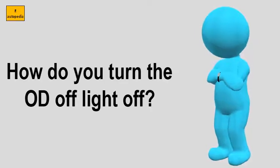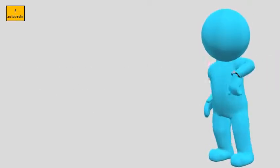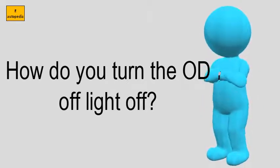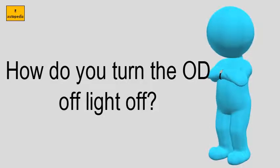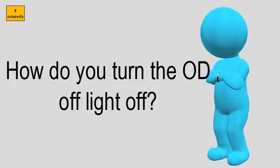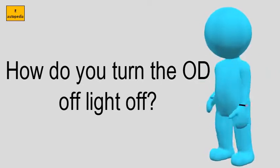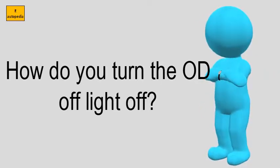How do you turn the OD off light off? To get the light to turn off and make use of the top gear, take a look at your gear shift. There should be a button on the lower left side of the stick that will toggle the setting. This can be solved by the push of a button.